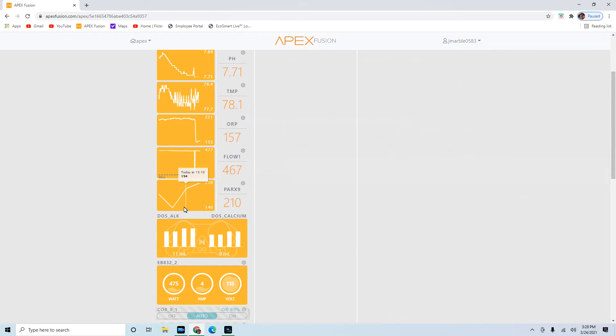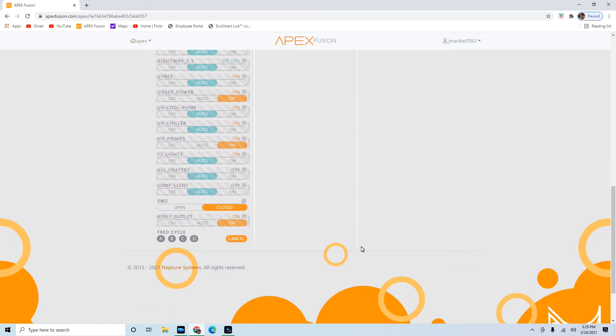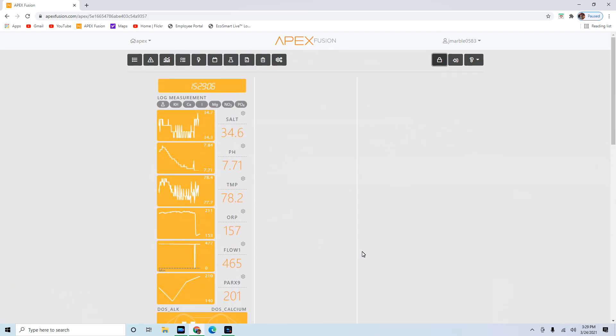I moved it to the top middle, about 14 inches from the HD Prime hanging there with the T5s, and we're at 210. I've got some pretty good numbers and it'll be interesting to see the readings going up and down as the light changes throughout the day, especially once the T5s kick off and the HD Primes take over - which is actually in the next hour. In future videos I'm going to go over all this stuff - my Fusion readings, test results, outlets, and how I operate my tank using my Apex Fusion. Hope you have a great day!